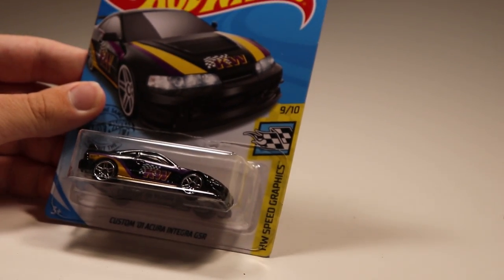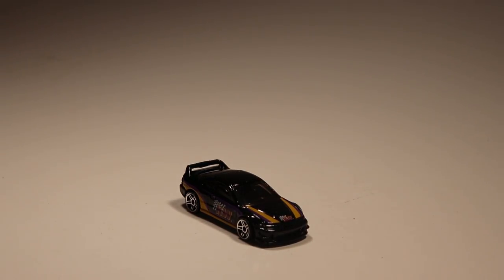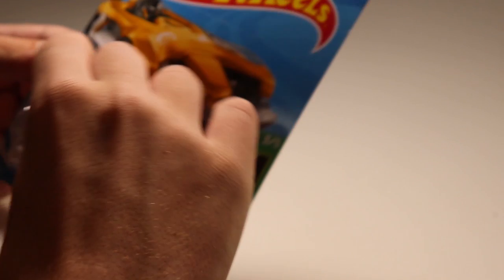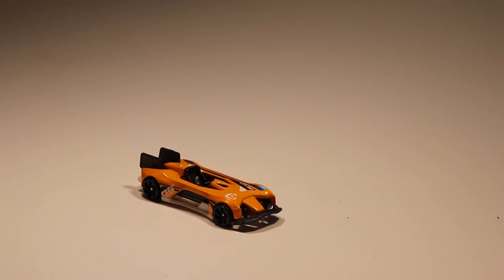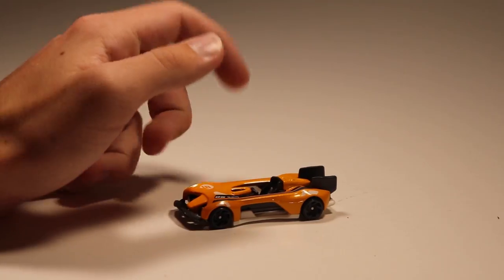We've got the Custom '01 Acura Integra GSR. To me, whenever that Integra GSR comes out all of the paint jobs look the same — so you've got another recolor in black and yellow-purple, which looks very nice. Next up we've got Electro Silhouette from the Green Speed series. It's got a bumper that lifts up and it looks like one of those super fast cars that will dominate the six-lane. I can feel it.